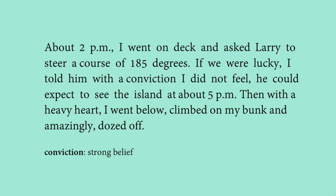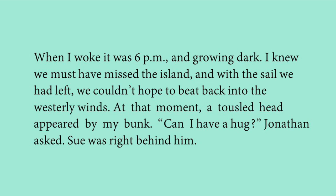With a heavy heart, the narrator went below, climbed onto his bunk, and amazingly dozed off. When he woke at 6 pm, it was growing dark, and he feared they must have missed the island. He knew that with the sails they had left, it would be very difficult to beat back into the westerly winds.